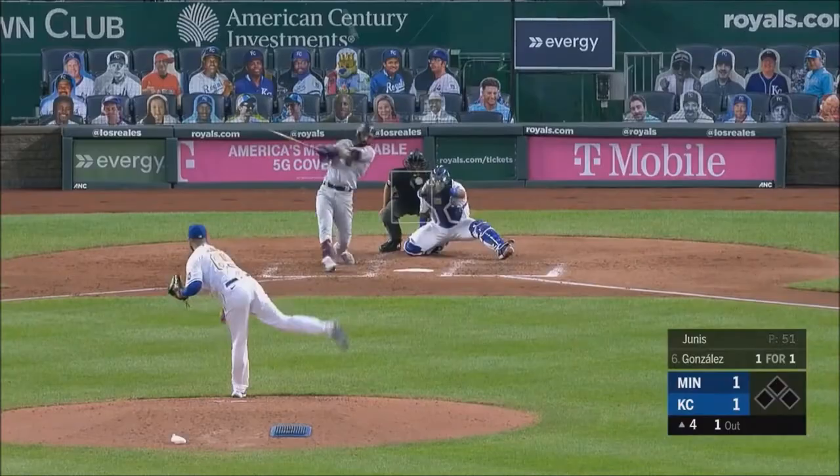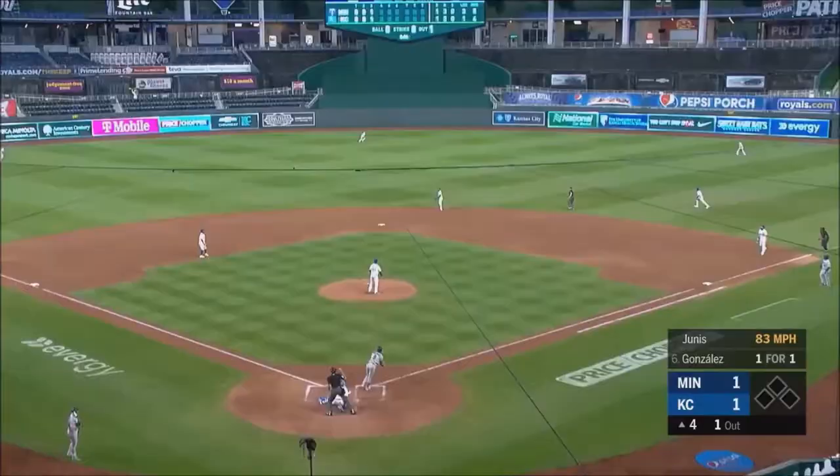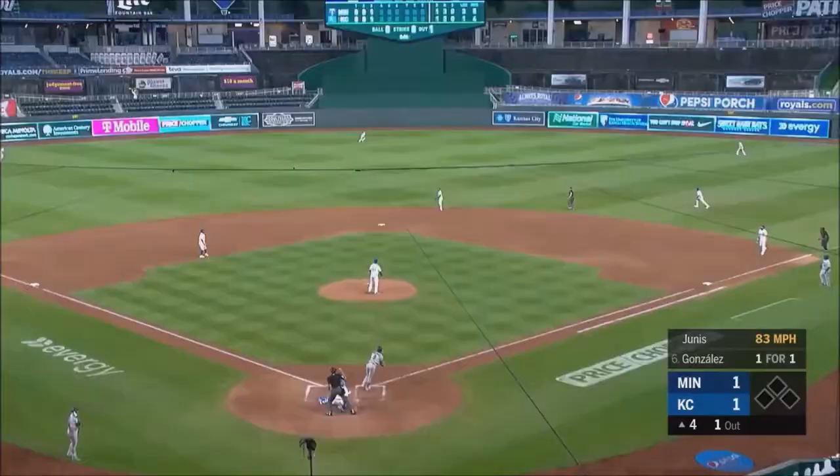Ground ball base hit to right field, specifically to that pitch. He said he made the adjustment. Now he's going to hit this fly ball to center field.